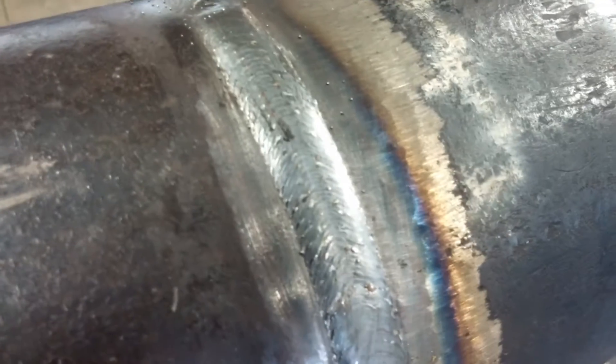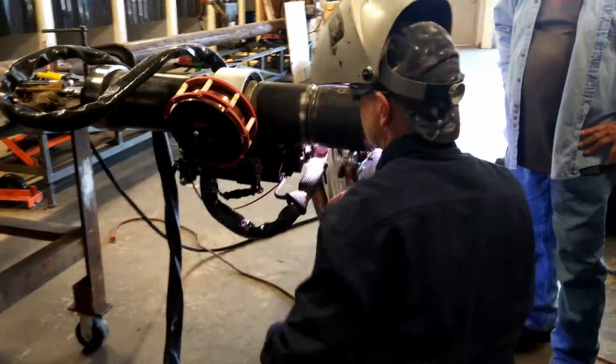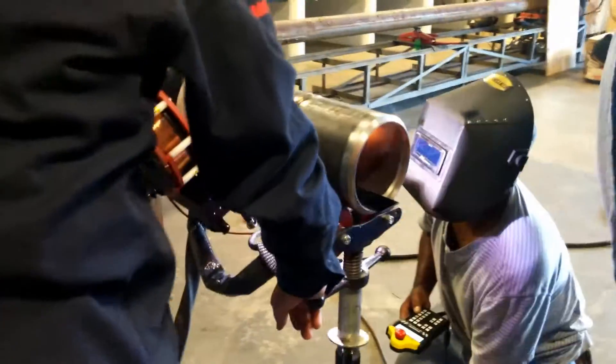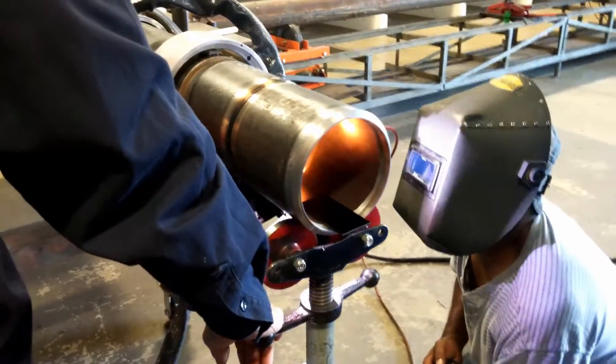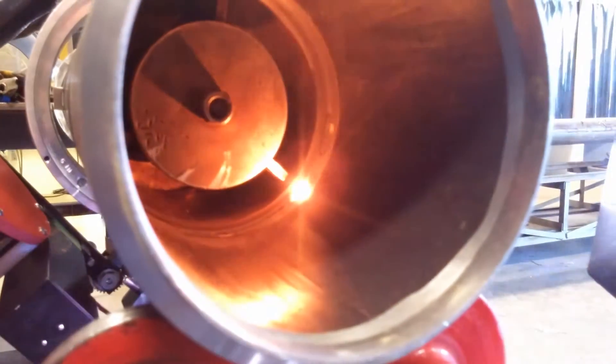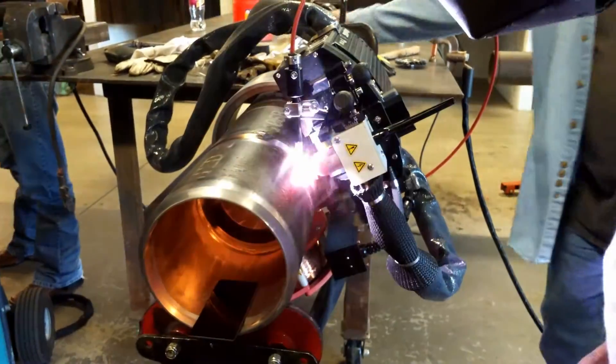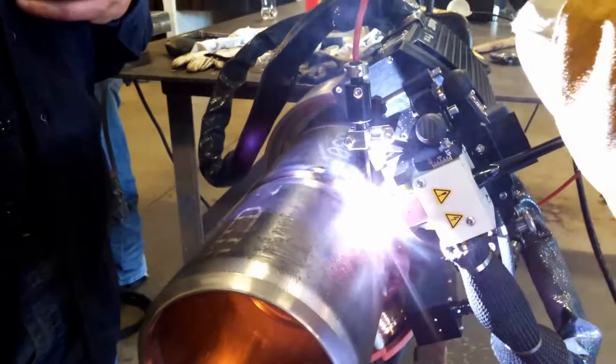It's a pretty neat system. We're just kind of dabbling with it right now. Here's some of the cap pass — it looks pretty good. Here's my wire setup.